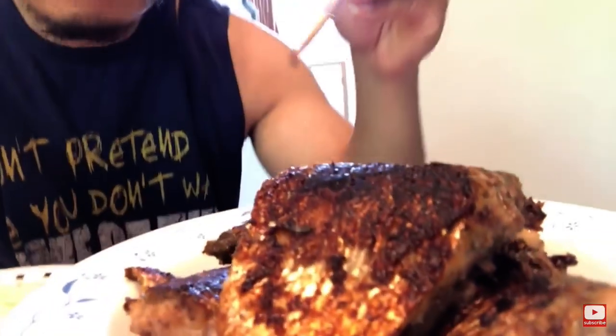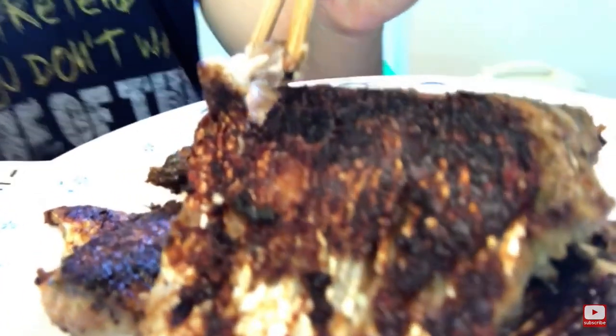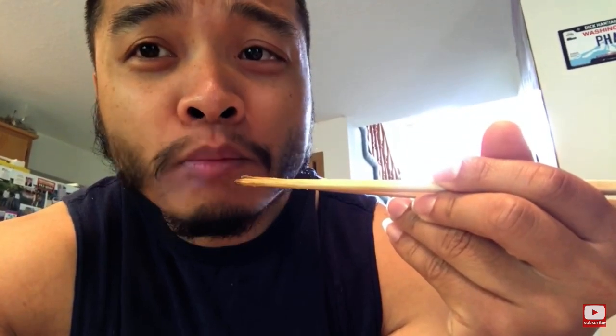It's all done frying. I'm going to try my first piece. Look at that — it breaks off so easily. You can see the little bones right there. I'm going to eat it anyway. Mmm, that's so good.